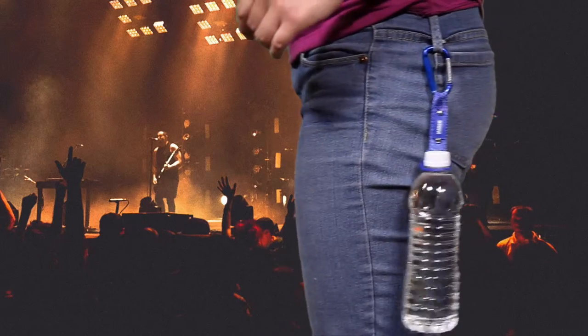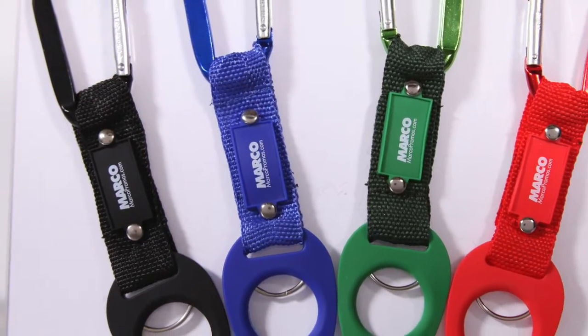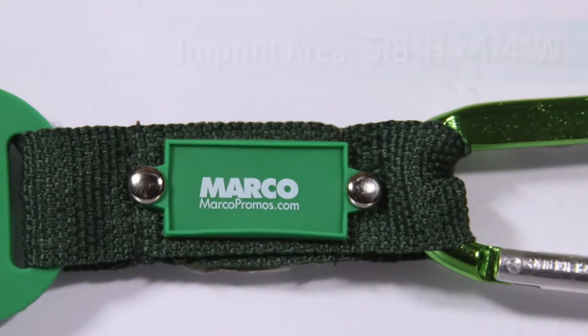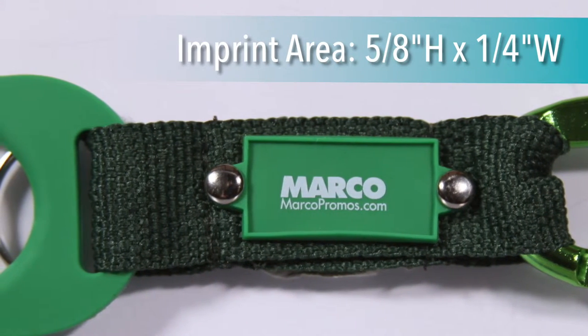This is a handy giveaway at outdoor festivals and sporting events. Choose between black, blue, green, or red to best match your company's colors. Your imprint area is 5/8 inches high by 1/4 inches wide on the strap.